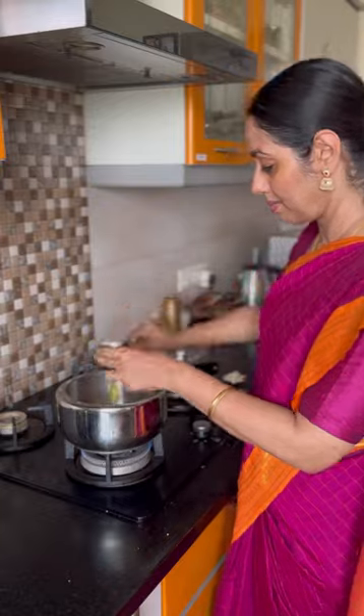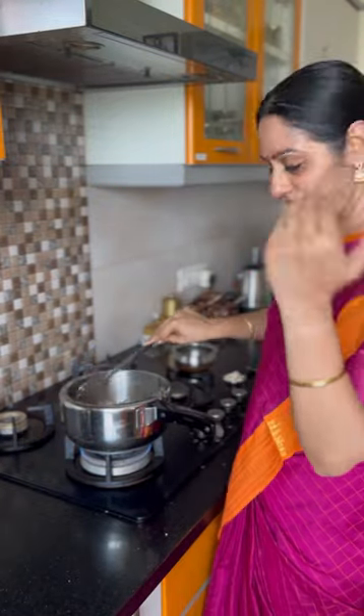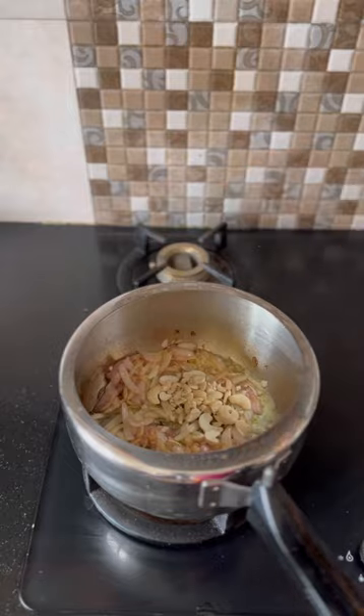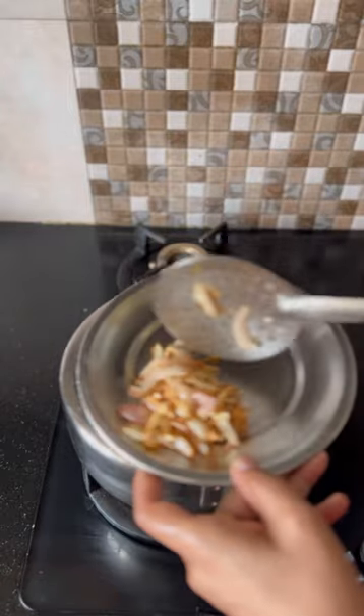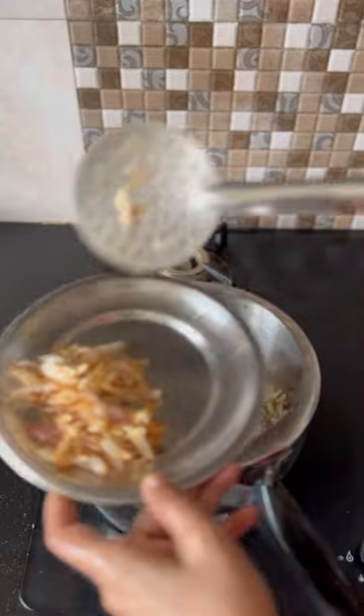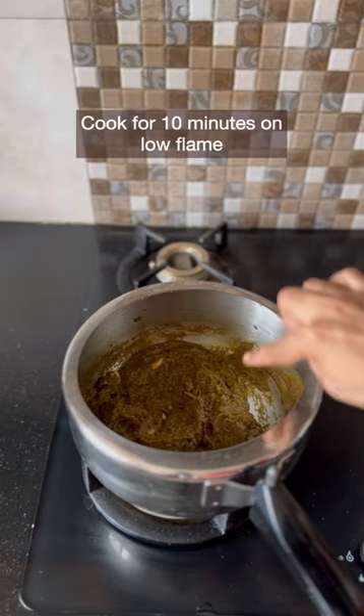Add ghee, onion, sugar, and cashews. Remove some of the fried onion and cashews to use as garnish. Add the ground biryani masala. The masala has fried well.